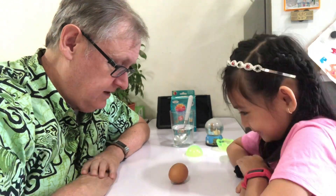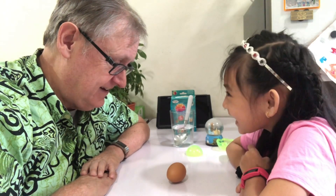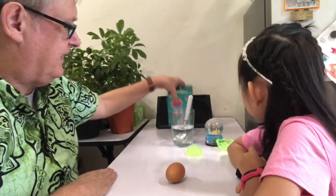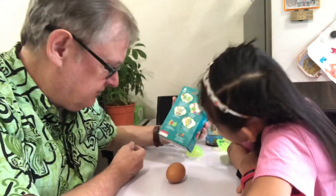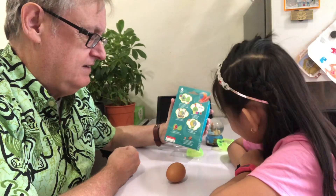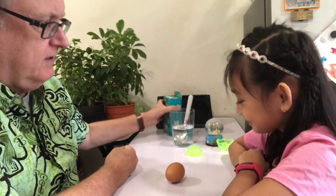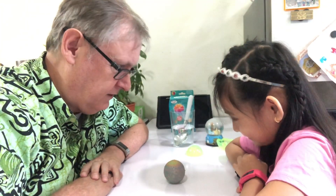Wow, what happened? It turned into an egg. Is that supposed to happen? It doesn't say that on here. What does it say? It turns into an egg. It doesn't say it turns into an egg. Maybe we have to concentrate hard to turn it back into a ball, shall we? Okay, think very hard. That's better — it turned into a ball. You concentrated very hard. That was really good. That was a very good concentration.